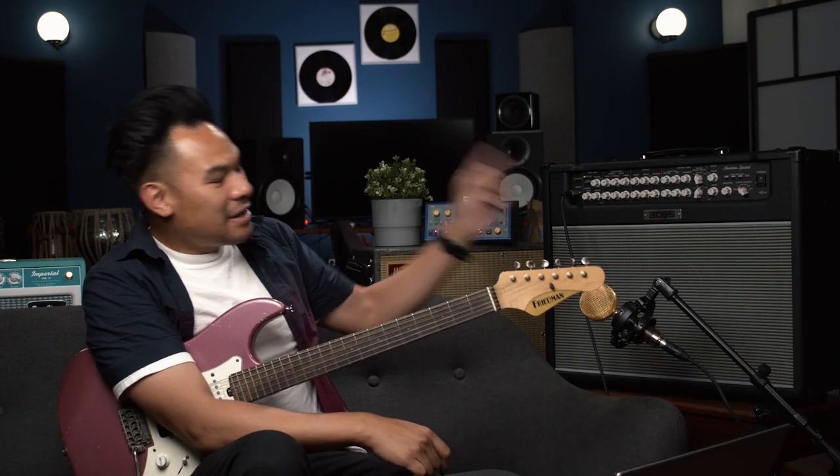Well hello everybody, I am Jay, Leonard Jay, and today we're gonna be digging into the Next Tone Special by Boss.